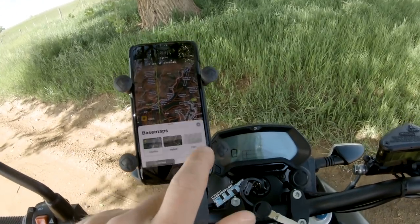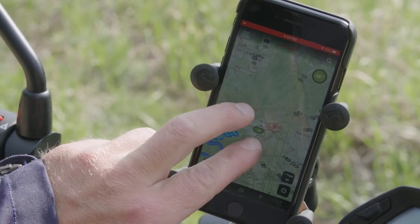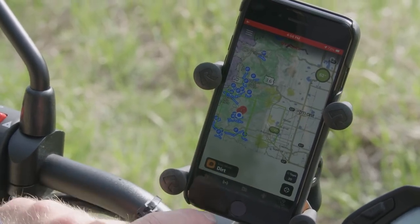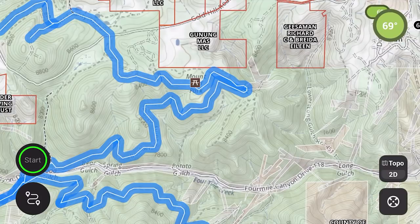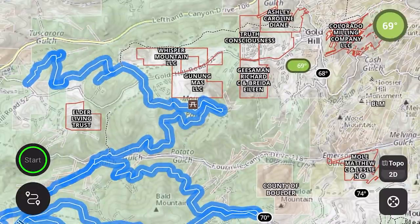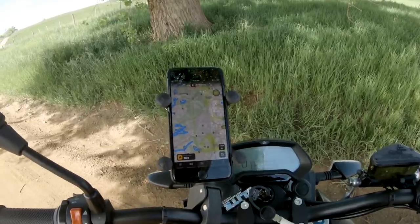I usually just ride it in topo unless I need to actually see something. On the pro version, you can see all the different boundaries, which is really helpful to know if you're on public lands or private land, because that does matter. Now that I've got my ride planned, let's go do just that.